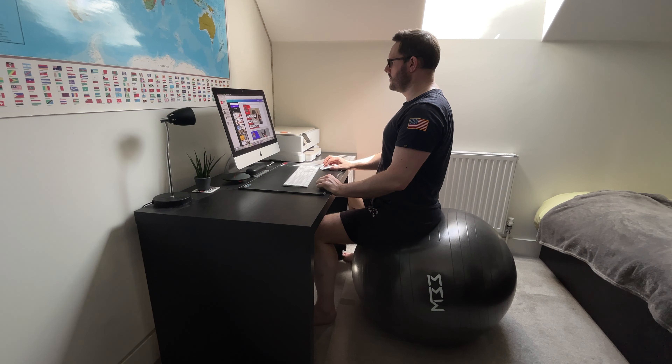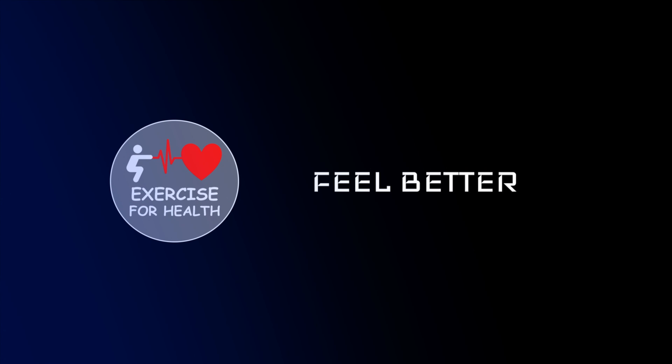Swiss balls are great to aid your posture while sitting, but I'm going to provide some exercises without any additional equipment to give you a break from work. Hi everyone and welcome to Exercise for Health. I'm Richard and today I have a 10 minute Swiss ball workout for you to follow. If you're new to this channel, we offer tips, advice and exercises each week to help you manage your health condition with physical activity, so go ahead and tap the subscribe button below and the bell icon if you want to be notified of when we upload a new video.